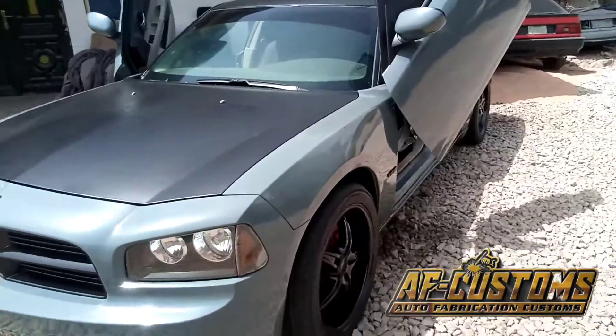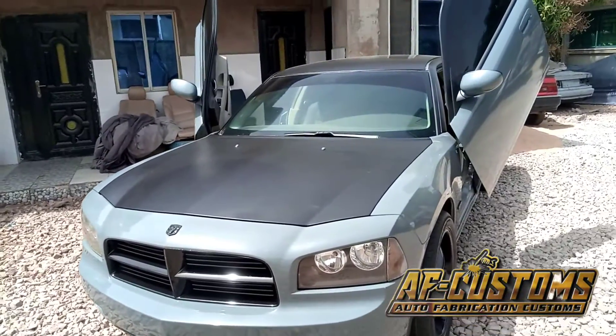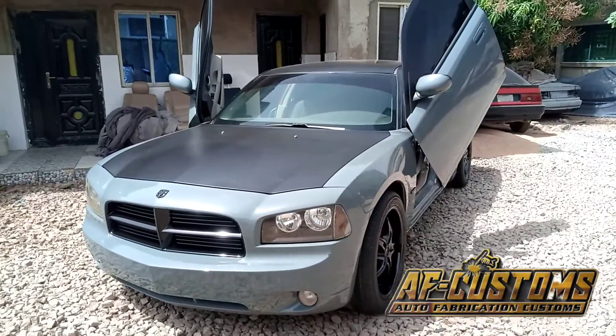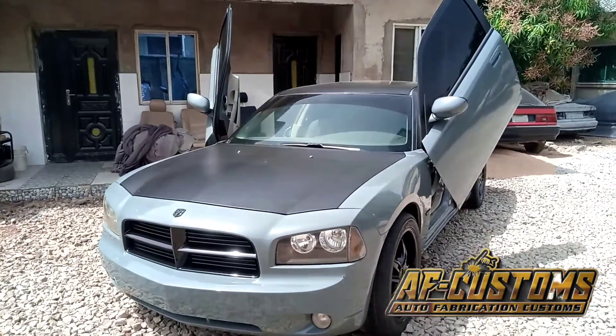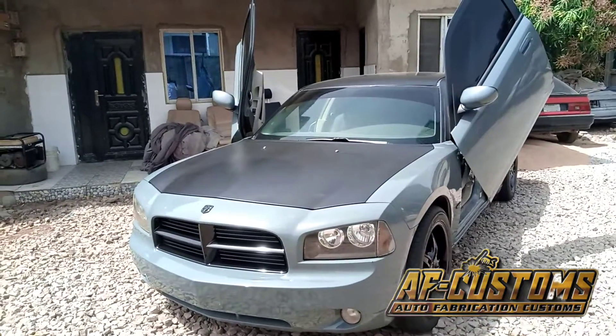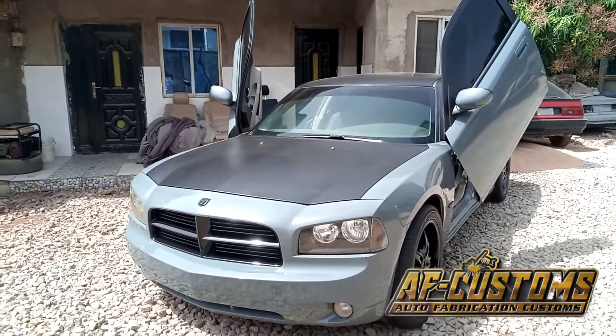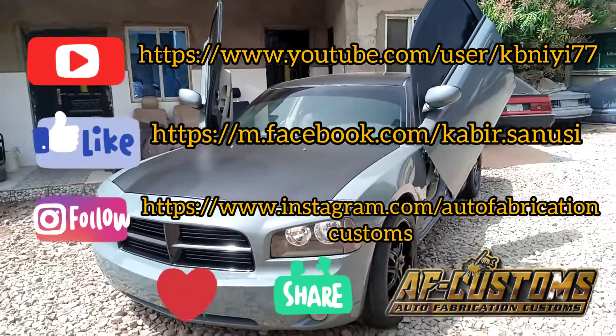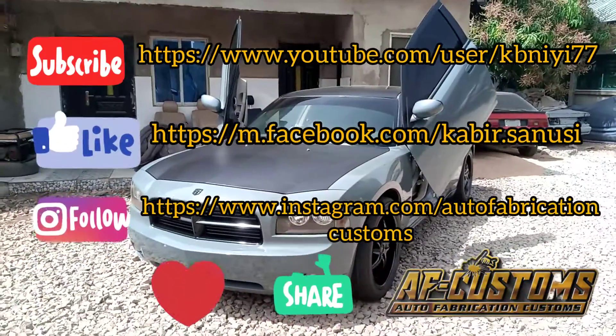Thank you guys for watching. If you like this video, please put a thumbs up, leave a comment in the comment section, and don't forget to subscribe. Thank you — I'll see you on the next one. Peace out.